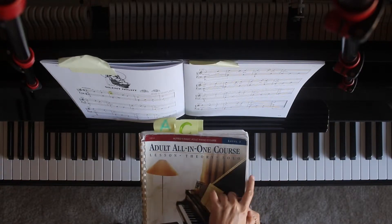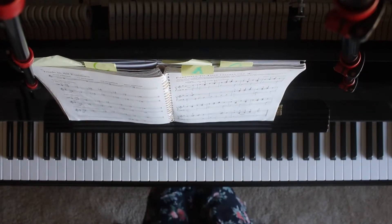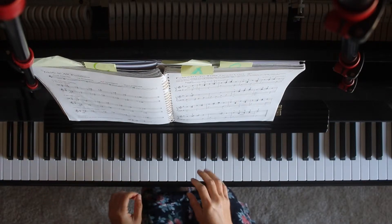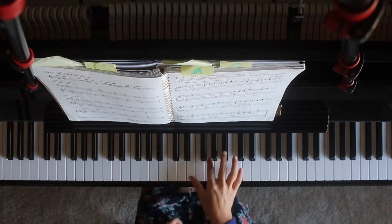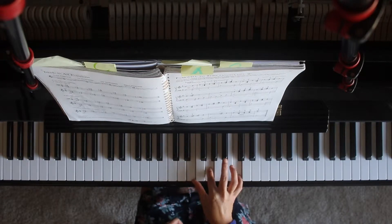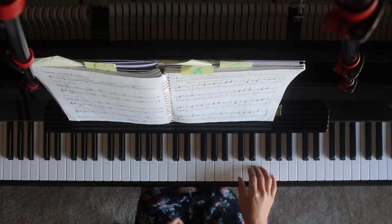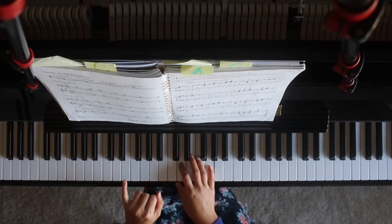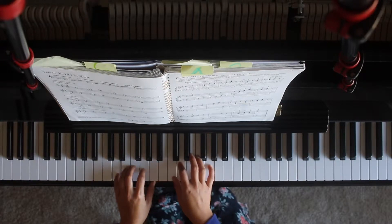Adults All-in-One Course, Level 2, page 81: 'Farewell to Thee.' You will have root position and first inversion, second inversion, then back to root position. The left hand starts on D and will begin on beat 4. 1, 2...